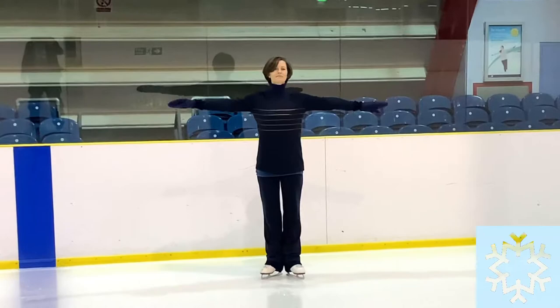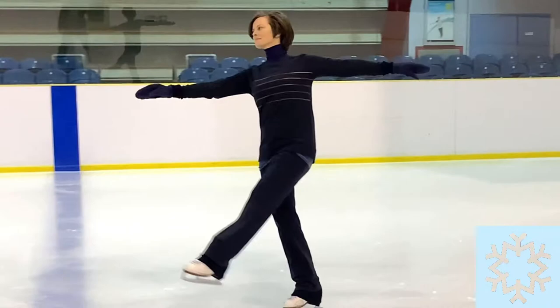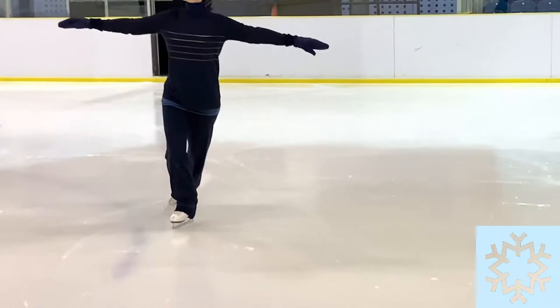A change of edge is one of the first compound moves we learn on one foot. We stroke onto a forward outside edge and swing the free leg through as we twist into an opposition check. Then the free leg swings back tight under our center as the check unscrews and our body weight sways over to the inside edge.